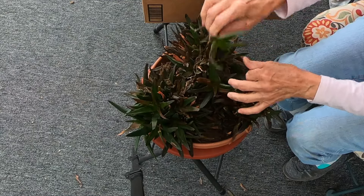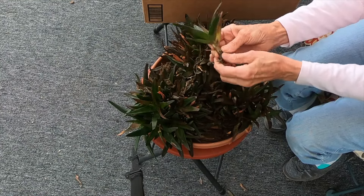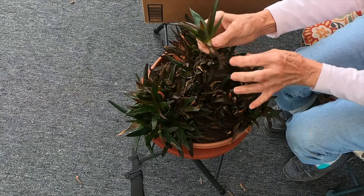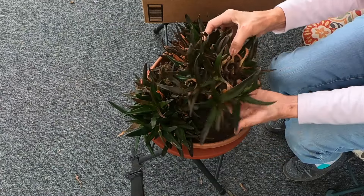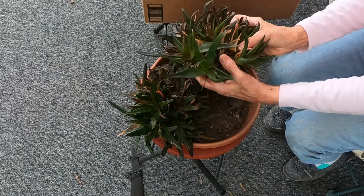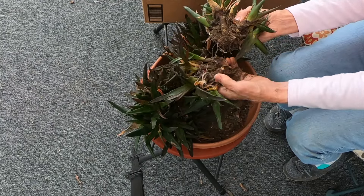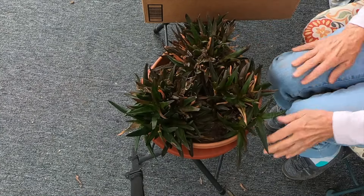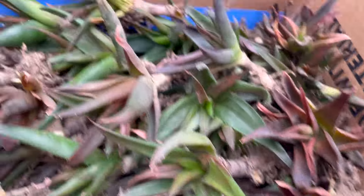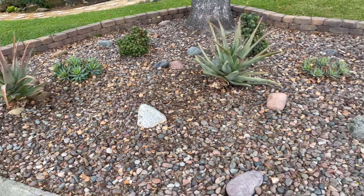That looks pretty good — I have a box here I'm putting them in. That one's all cleaned up. Let me show you again how I separated these just in case I didn't get it on camera. Here it is — I'm just going to pull them apart; it's as easy as that. I'm going to get all these divided and then I'll be out front. I did dig up one more clump, but I have a feeling I'm going to need more — this area is pretty big, but we'll see.